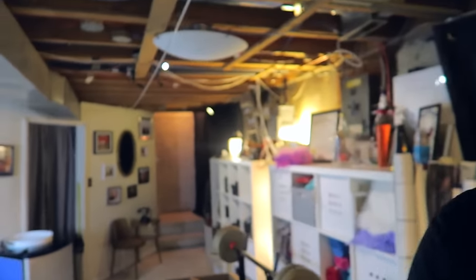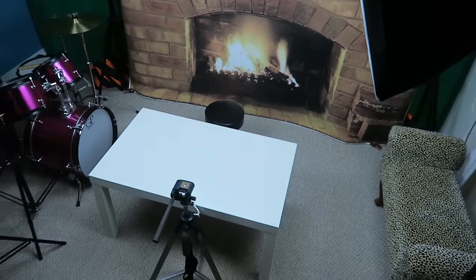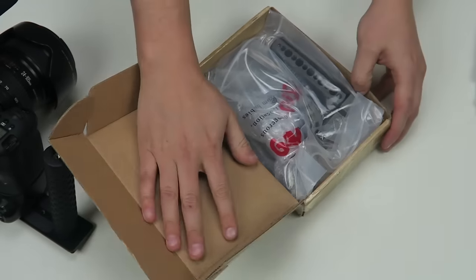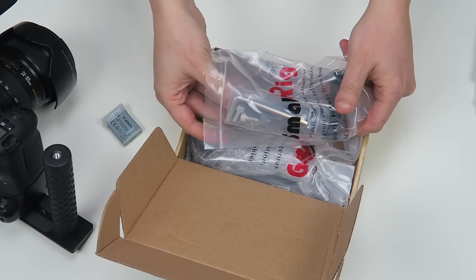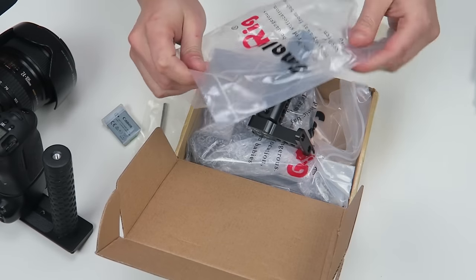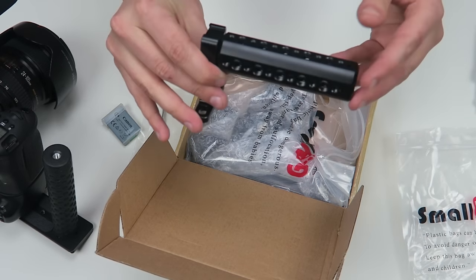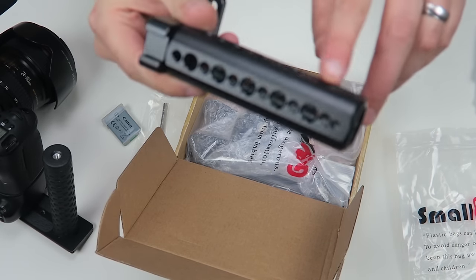So I thought I would come over to this setup and do the unboxing on this nice white table with this nice light. Here we go. If you guys are interested in getting anything like this, it's from Small Rig — it's the cheapest kind of rig I've found that has stuff like this.